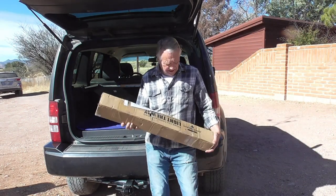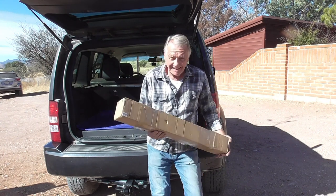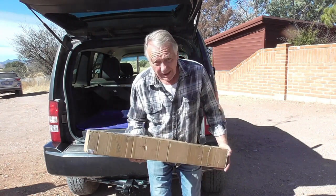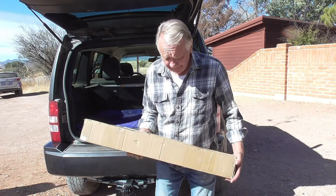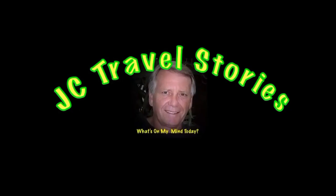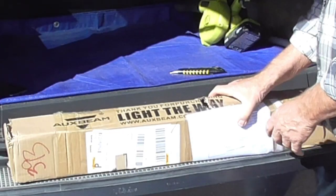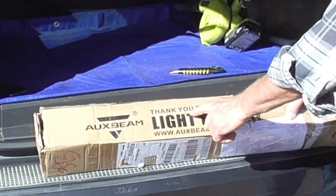Hi friends, look what FedEx brought me today! Today we're going to talk about a light bar for my Jeep. Please enjoy my stories or whatever else might be on my mind today. Let's see what we got.